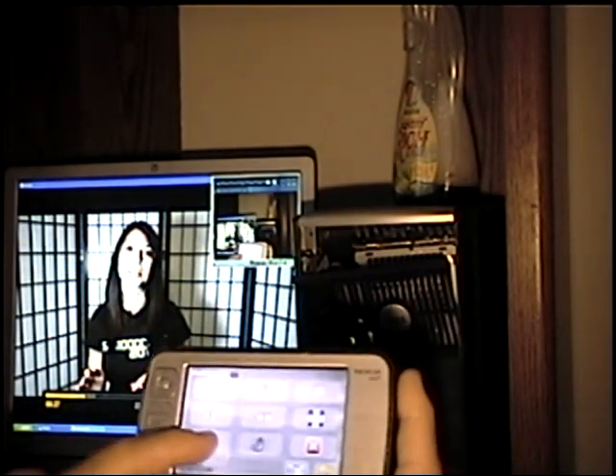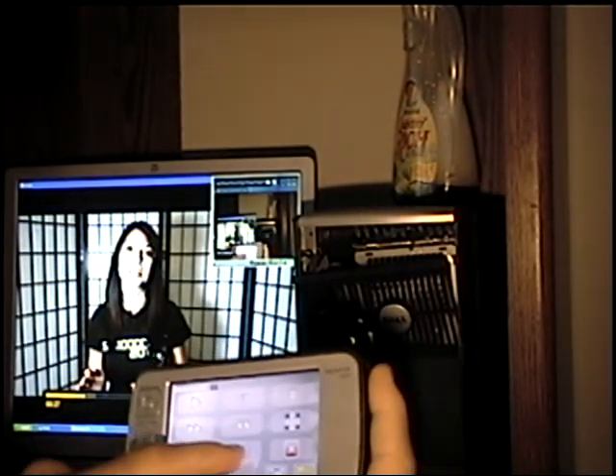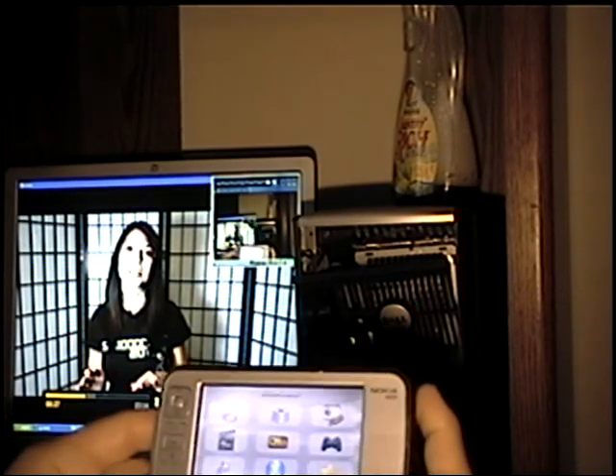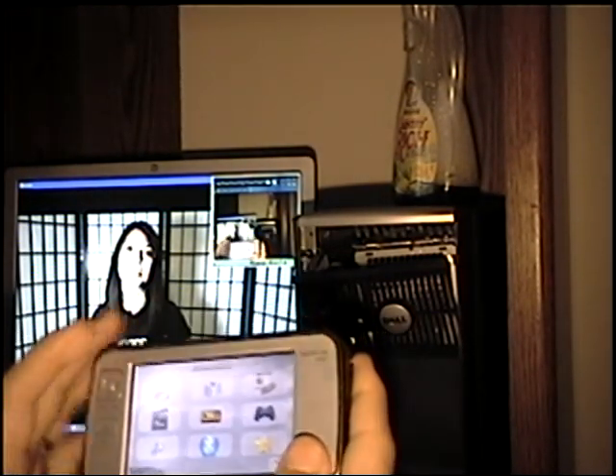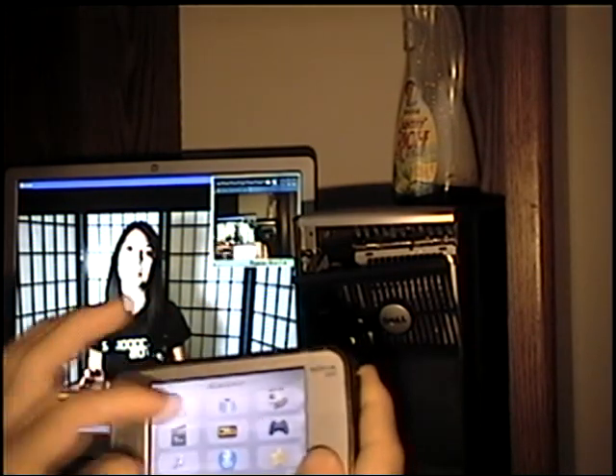Of course you've got volume up and down if you program it. I've actually got it set for more than one computer. You can actually use it as a game controller too.